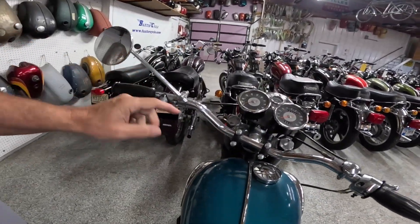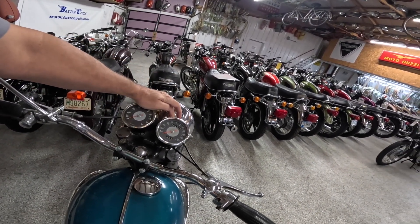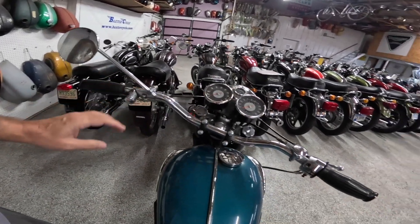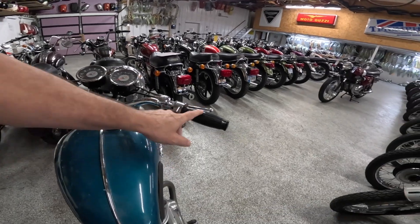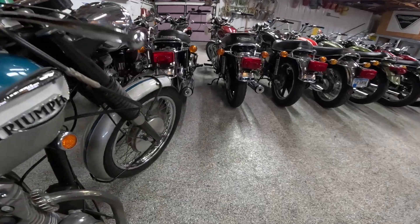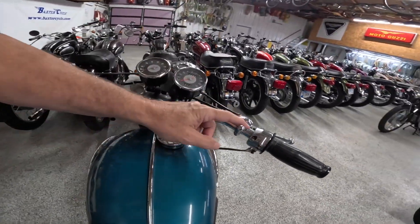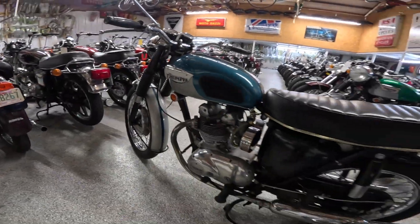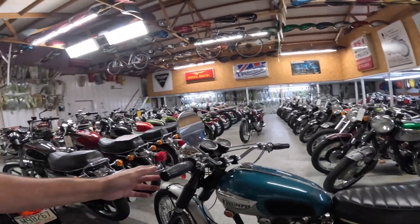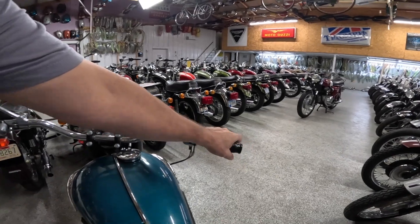Coming over to the controls. Headlight switch is here — off, daytime, and headlight on. When the headlight's on, this is usually your high/low over here. That's your horn — the horn works. Choke on this side. Throttle of course. Clutch and mechanical brake — you can see the mechanical brake all the way down there. And this is the choke right here. Just a beautiful thing. Even has a mirror, and of course these barrel shaped grips. I just love that.